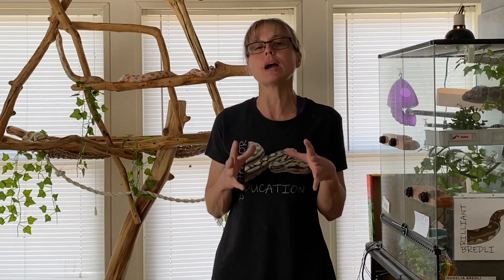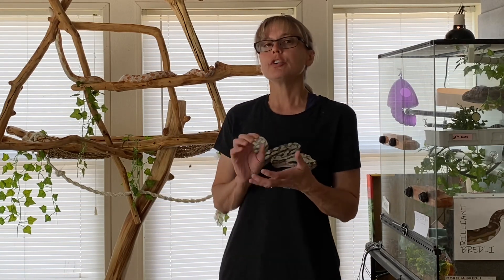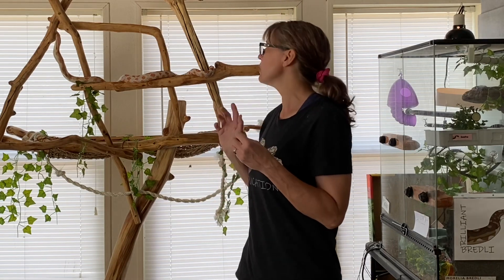I wanted to try it because I can think of several practical applications for teaching a similar operant behavior with some of our snakes, especially a couple who were rescued and have some really unclear feeding parameters. I would like to take the human element out of feeding them and have them operate on their environment somehow — push a button or depress a lever — to produce food for themselves.